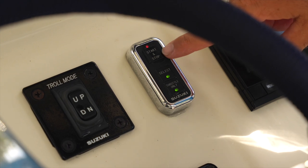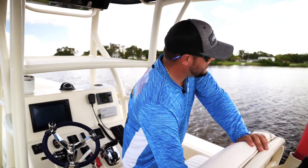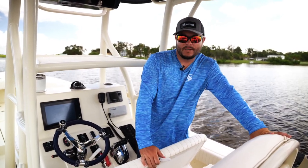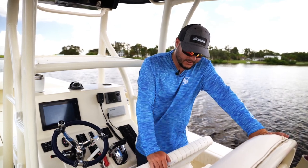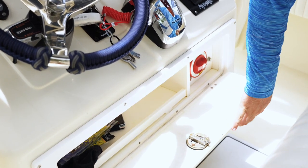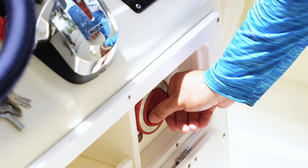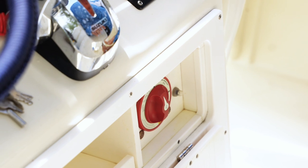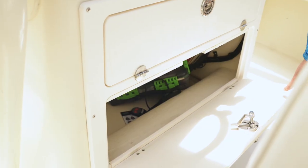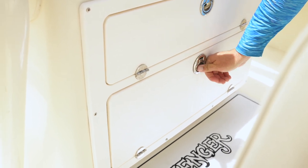One thing I really missed off my previous Action Craft that's different with the Avenger is the seat — it folds up and produces a lot more storage. You wouldn't think that would be very functional, but it's a feature I really like. Underneath the console, you have two little hatches: the first stores your cell phone, valuables, and wallet, and that's also where your battery on/off switch is. The second hatch gives you access to your batteries, amp, and all the wiring inside the console.